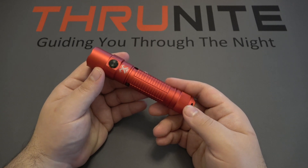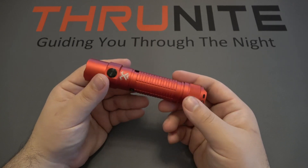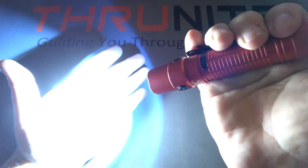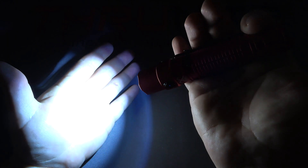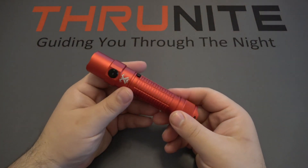This light is pumping out a very impressive 2526 lumens on turbo — so much light that the camera has a hard time focusing. Let's shut the light off. It takes a second to adjust.